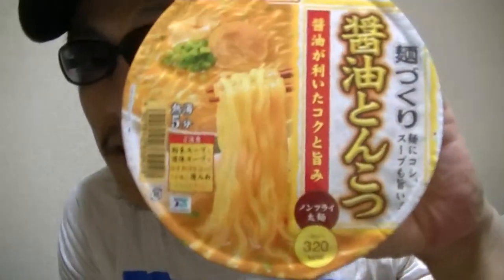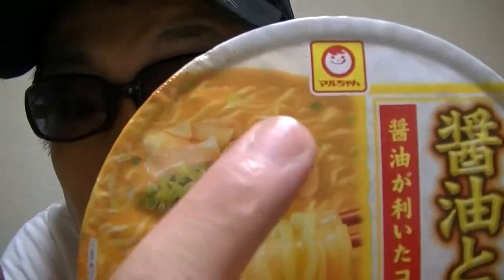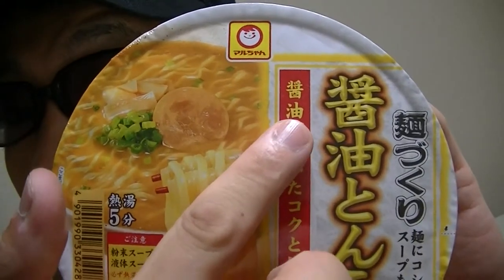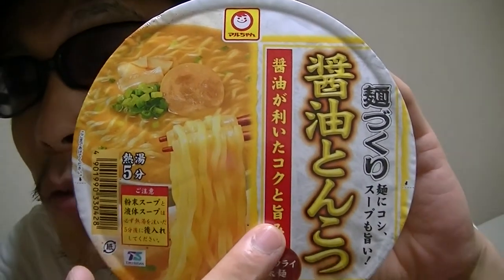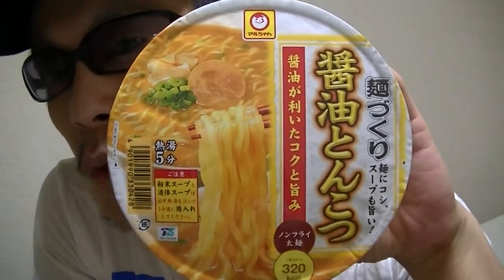I'm gonna show you guys this. This is Maro-chan, soy sauce, pork bones flavor, instant ramen noodle cup. Okay?